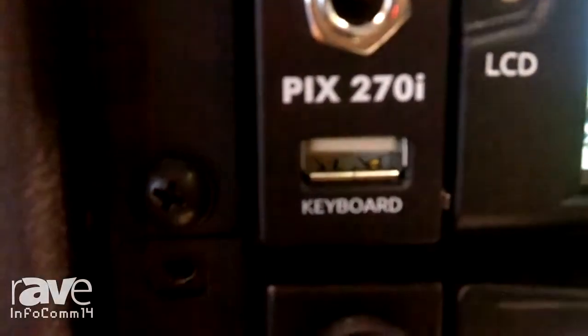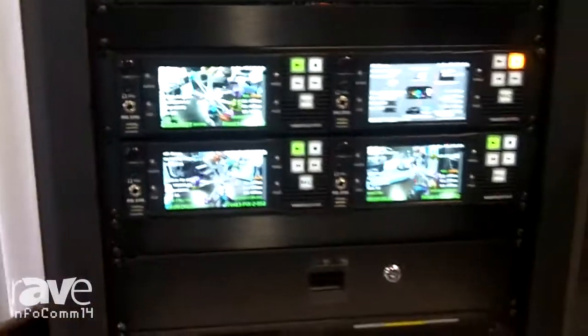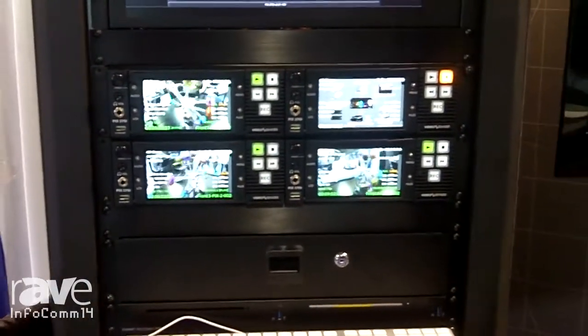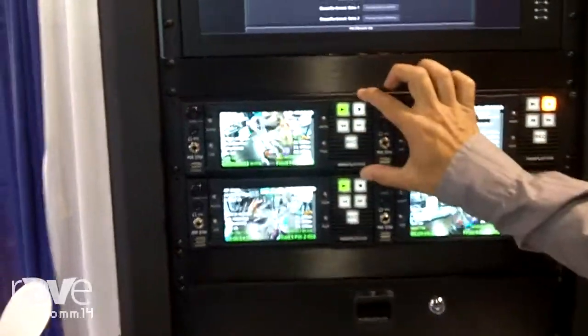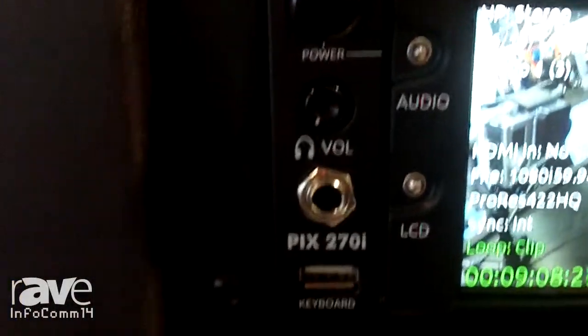I want to show you our new video deck, the PIX270i, which is a network-connected, multi-drive, scalable video and audio capture and presentation tool. It's a 2U, half-rack width video deck that can record up to four drives simultaneously.